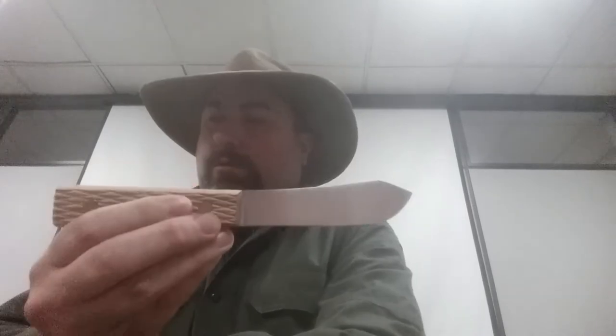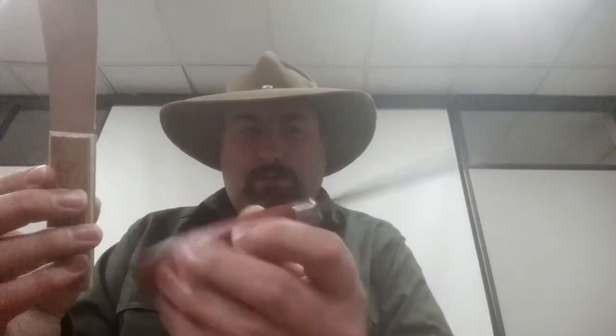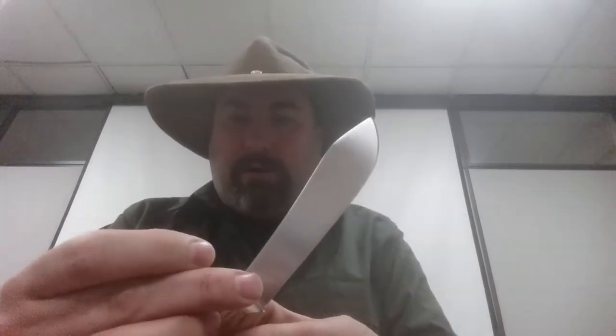Now this one, the sheath model, is obviously a short version of the butcher. I've got a Mora number two right here to give you an idea of the length — it's about a little bit longer than the basic Mora. Basically working-wise, not much different. You notice that unlike the Mora, it has a flat grind, just like the Hunter.